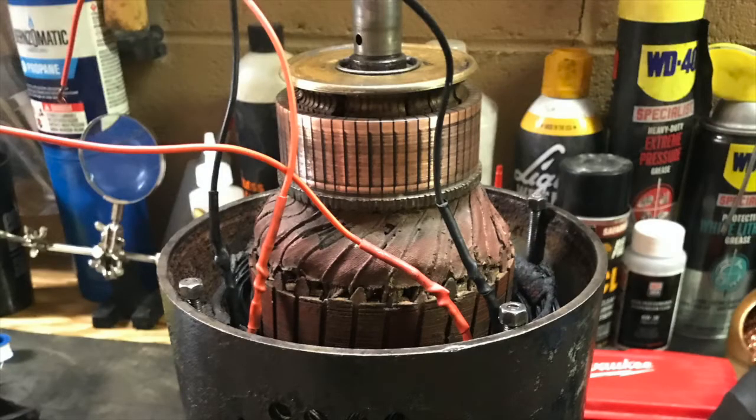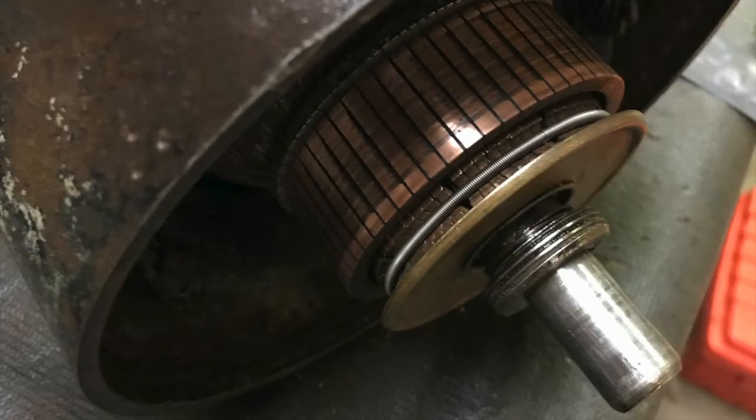I resurfaced the commutator with 600 grit aluminum oxide sandpaper and cleaned it up with a bit of rubbing alcohol, just to expose mostly fresh copper. I found a new 50mm garter spring from o-ringsandmore.com. And while it's not the same size as the original, it seems to work just fine.